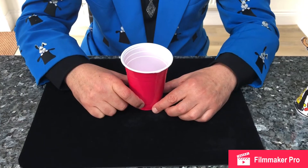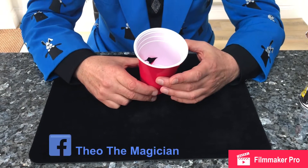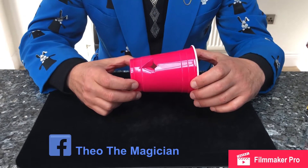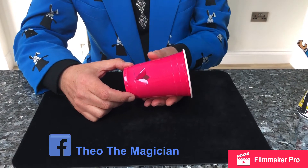Now the secret of the floating cup — if I turn it around you will see I've made a little hole at the back and towards the bottom. So you need to ask mum or dad to help you make a little hole at the bottom there.